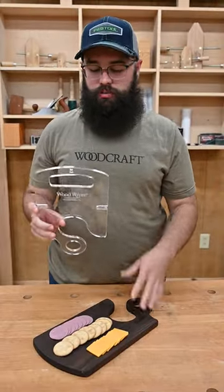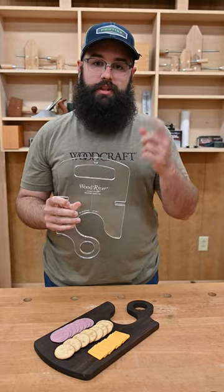If you want to see how I actually made this charcuterie board using our Wood River charcuterie board router template, hit the link in the bio.